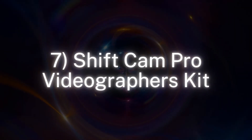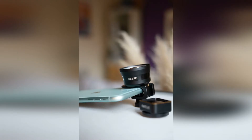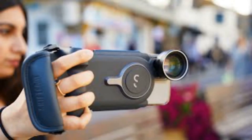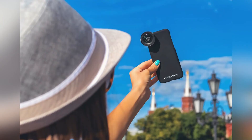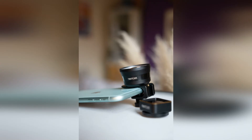Number 7: ShiftCam Pro Videographer's Kit. Smartphone lenses are getting so good these days that you no longer have to spend an insane amount of money to invest in a kit that will help you shoot professional-looking films. The ShiftCam Videography Pro Lens Kit includes a 1.33x anamorphic lens and a 60mm telephoto lens so that you can shoot ultra-wide and extra zoomed in without degrading image quality. Both lenses are really easy to use and can be attached to the front of your phone using the phone-specific case mount or the universal adapter.